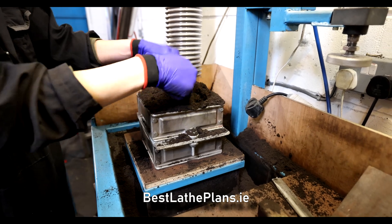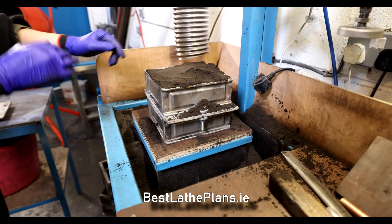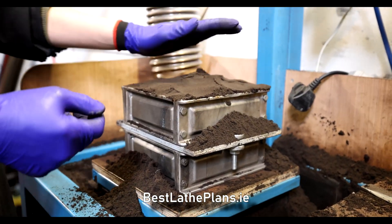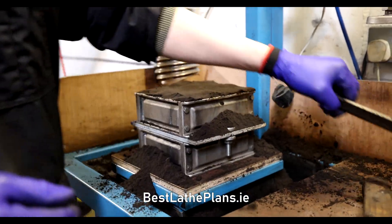So did you design a lot of this equipment yourself? Yeah — this table looks totally custom, right? Yeah, I'm a fabricator as well. It's been a long process learning all that — mostly learning from the internet.